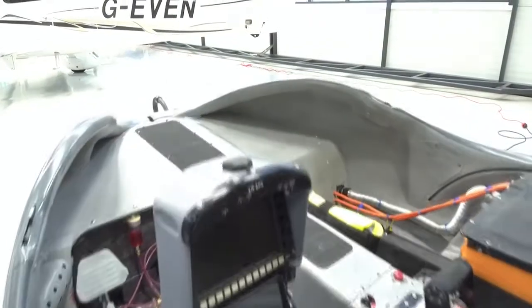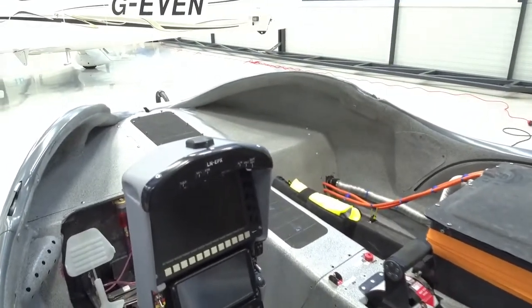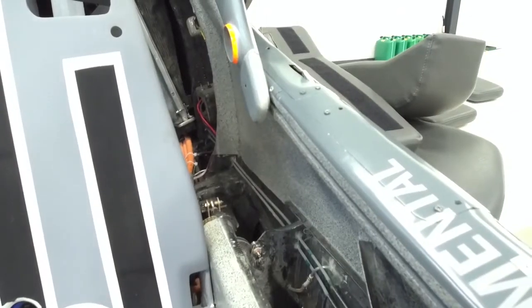One of the hardest parts was just getting the wires guided through to the side. We ended up using our water rudder guides to guide the wires back.